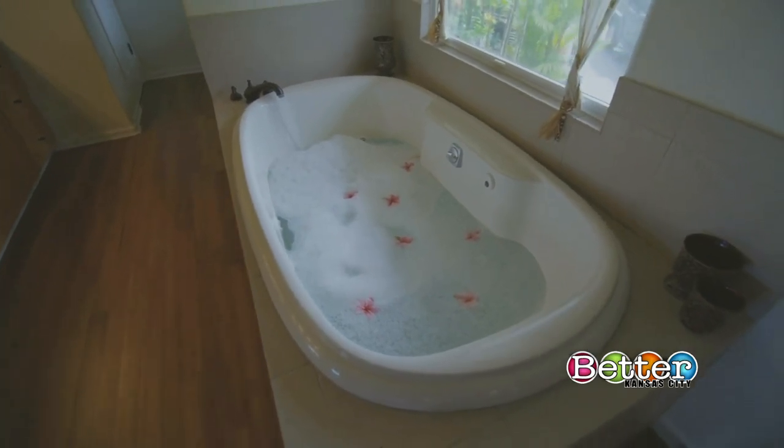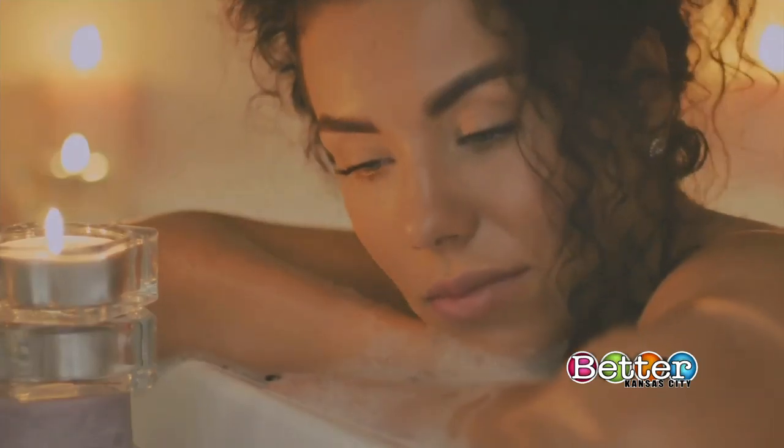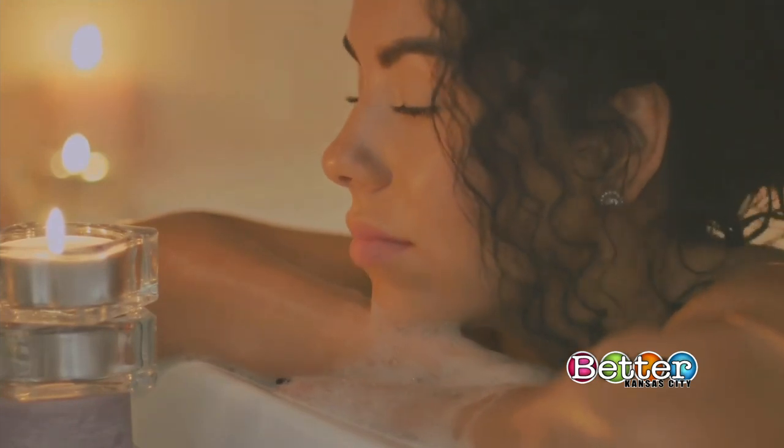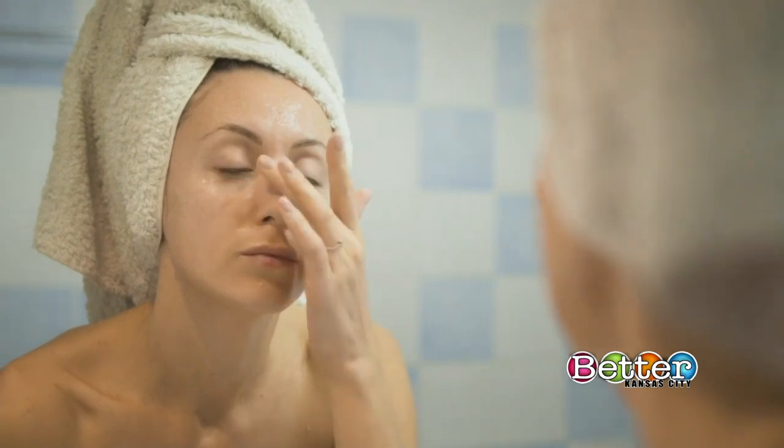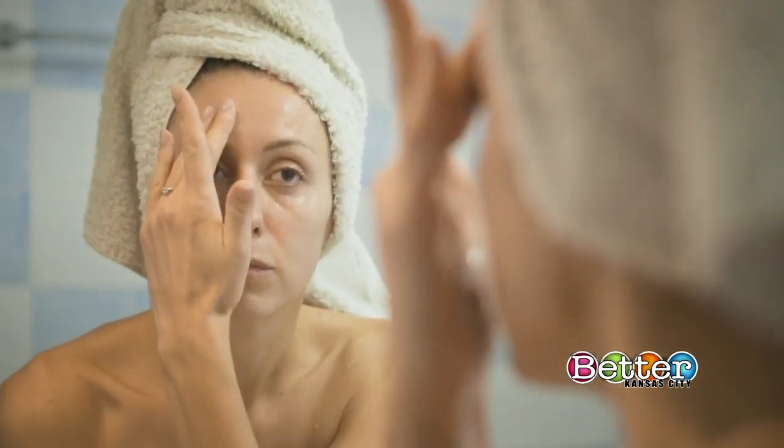And for the final and most important step, just relax. Soak for about 20 minutes, then drink 16 to 24 ounces of liquid with electrolytes to rehydrate. Rinse off in the shower, then apply a moisturizer to replenish your skin.